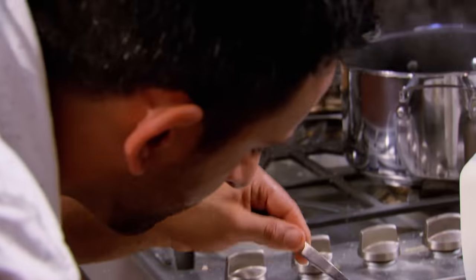10, 9, 8, 7, 6, 5, 4, 3, 2, 1. Hands up! Great job, guys.